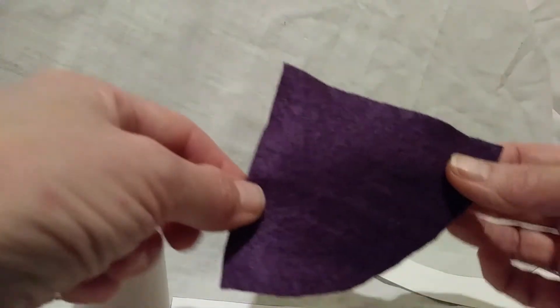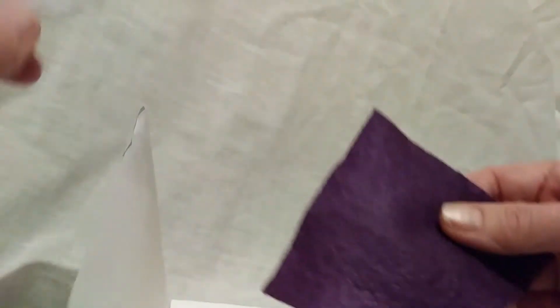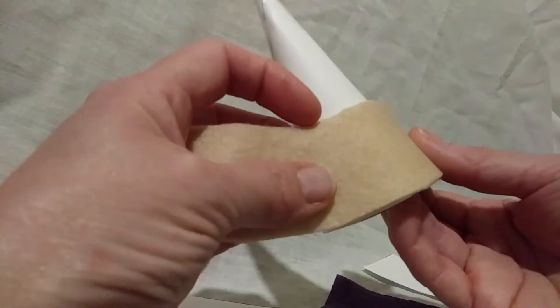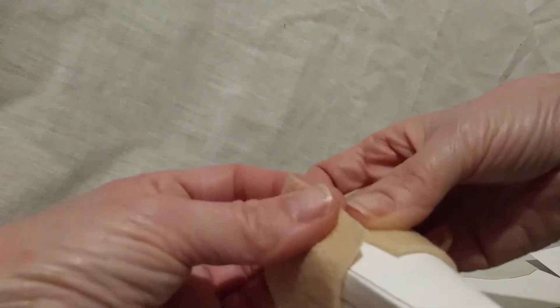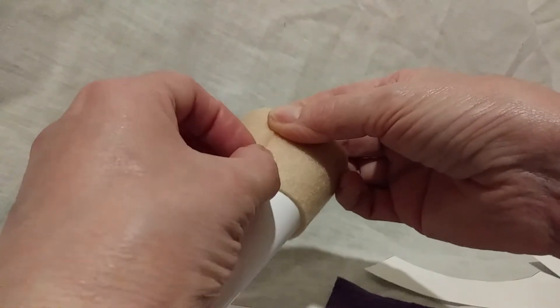The next thing you're going to need to do is stick the beige piece onto the cone. What you'll notice is it only just meets, so you'll need to stretch it as you're gluing.